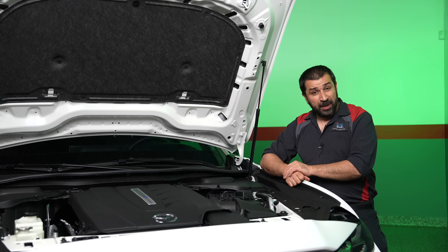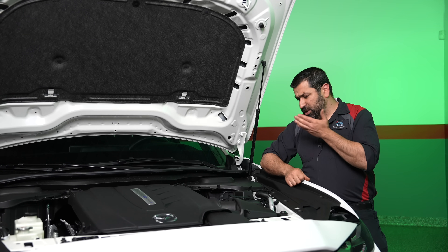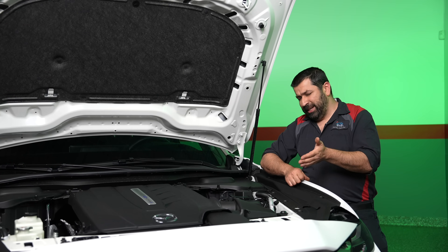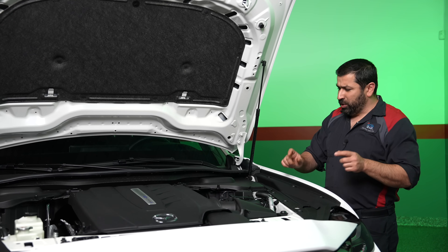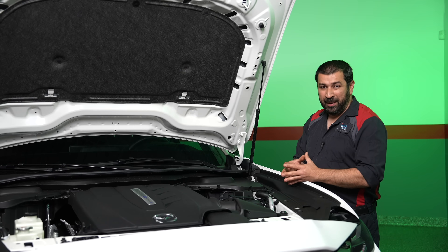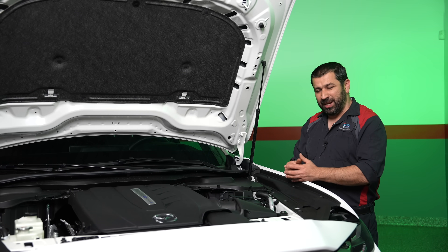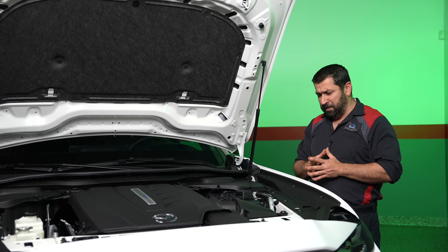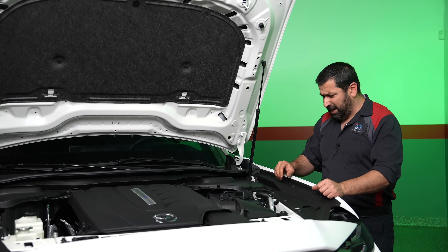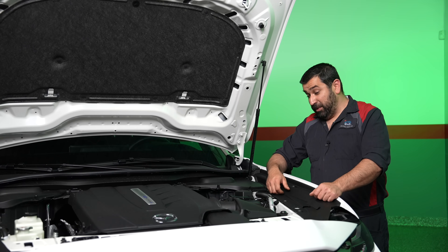The lithium-ion battery sits underneath the car — it's a pretty big battery, standard for plug-in hybrids. To cool the battery they use the refrigerant circuit, and to heat it they use an electric heater, keeping things very simple. I like that approach.